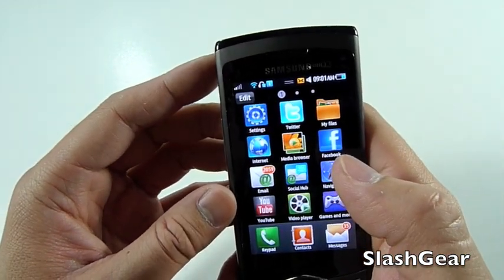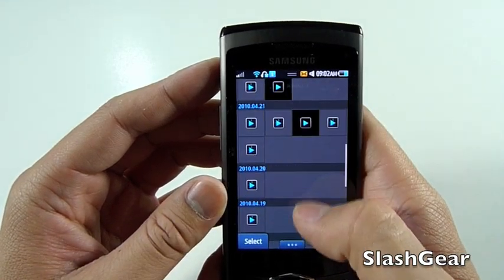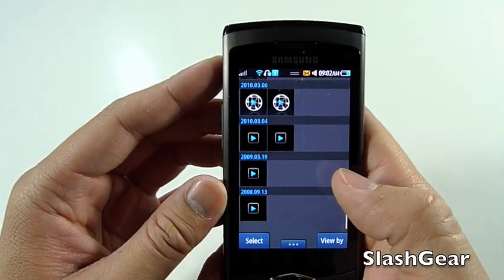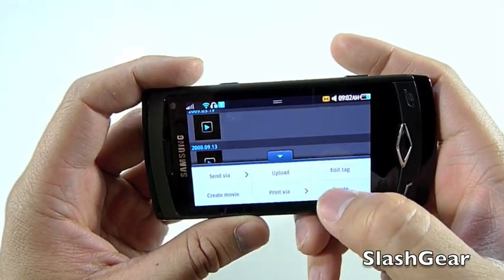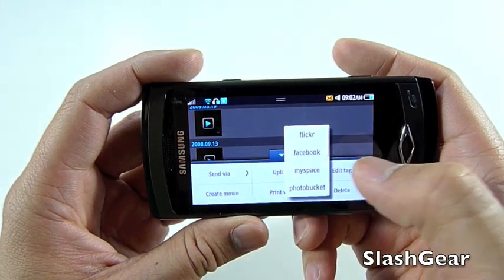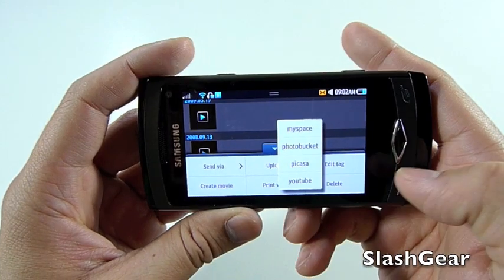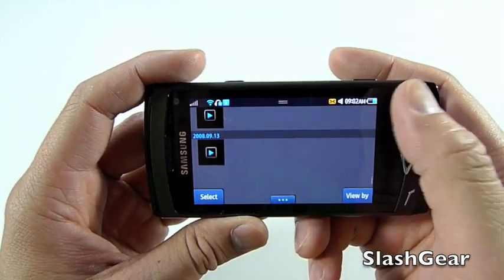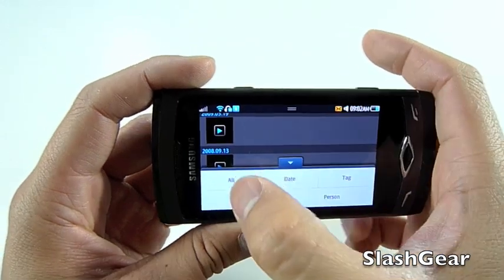Next we'll look at the media browser. This is kind of cool — it gives you everything organized by day, by user, or whatnot. You can upload any videos to PhotoBucket, MySpace, Picasa, or whatever — videos and images.